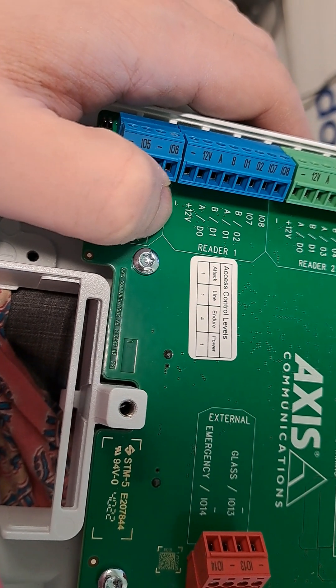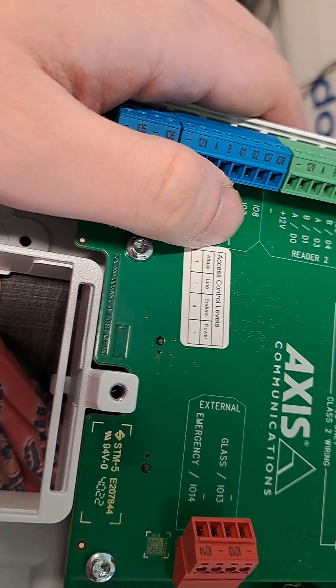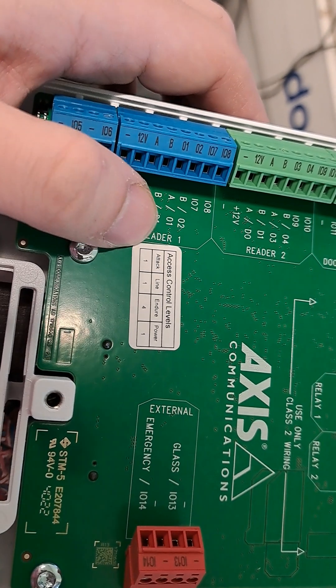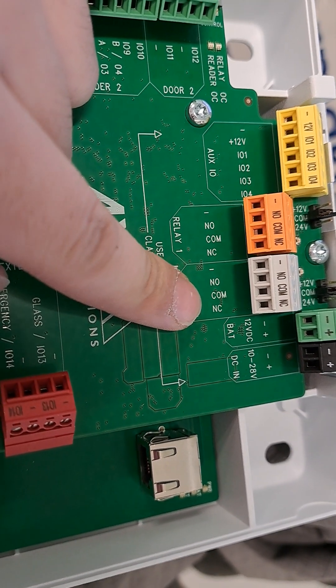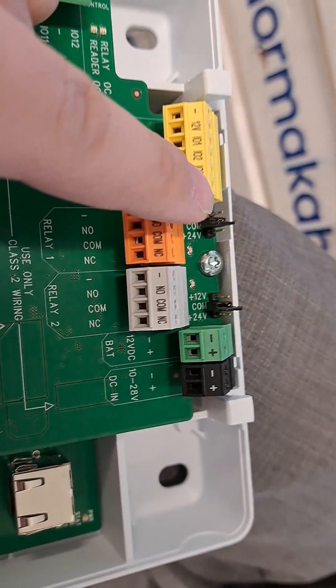Then here you've got your card reader connections: power, data, and you can also have input/outputs so you can control things like the LED and the beeping on the card reader. Up here you've got the relay — it can power a door strike.